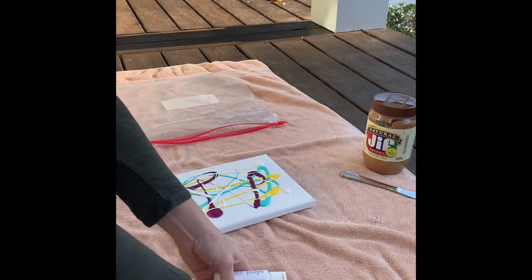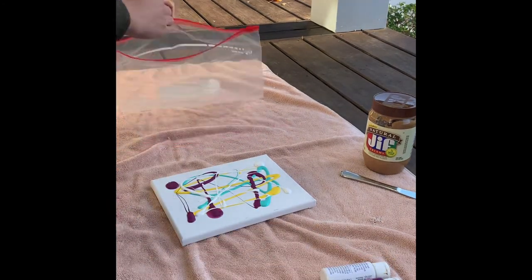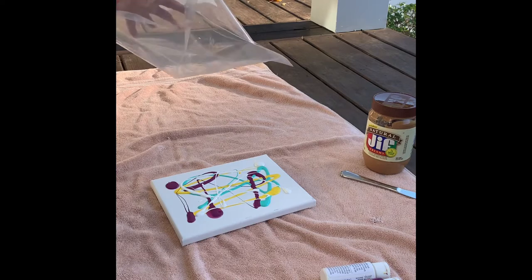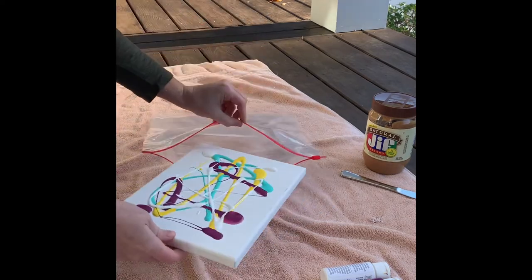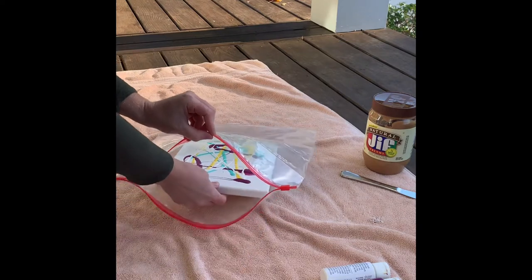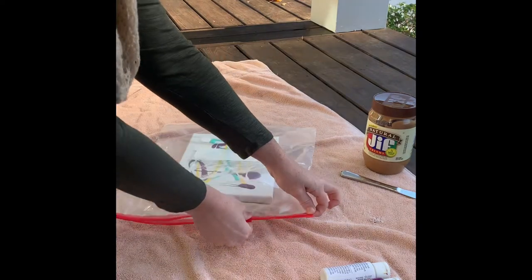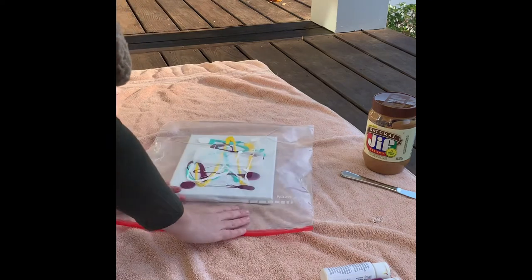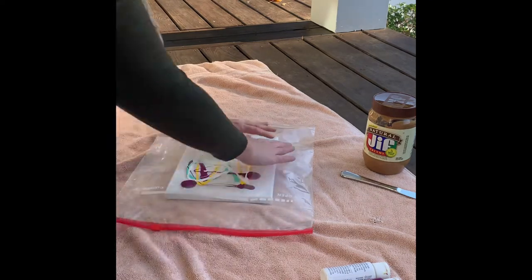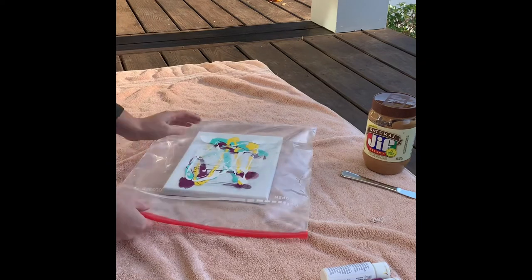So once you have your paint on the canvas, you're going to open your Ziploc bag. Try and get it open nice and wide. Then you want to very carefully slide the canvas into the bag and seal it up. Try your best to get some of the air out as you seal it.